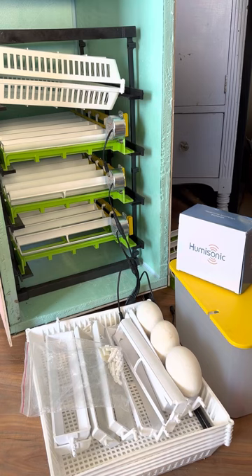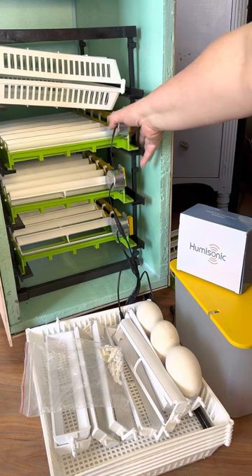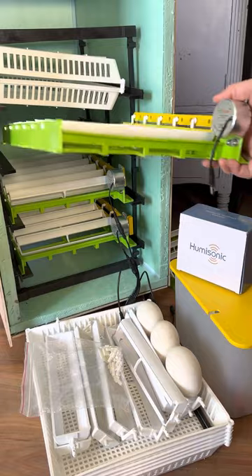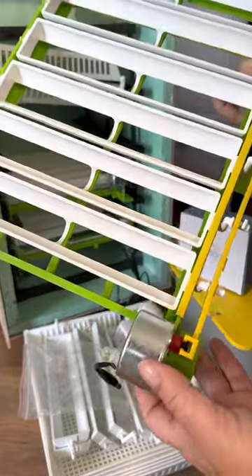They are advertised as non-vibrating egg turners, but unfortunately two of the four motors make a special noise and do vibrate quite a bit. As you possibly know, that can lead to embryo death during hatching and is really not ideal.